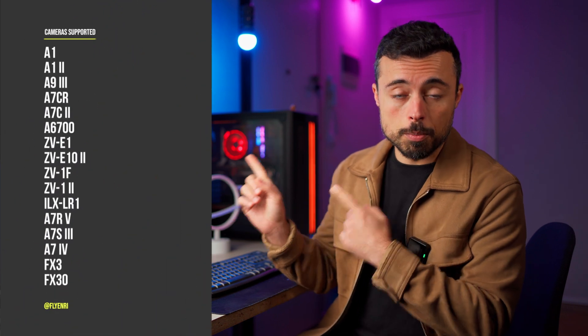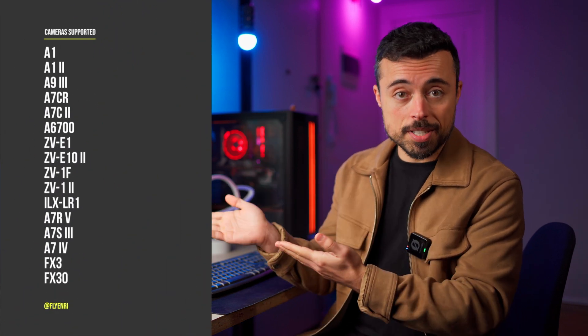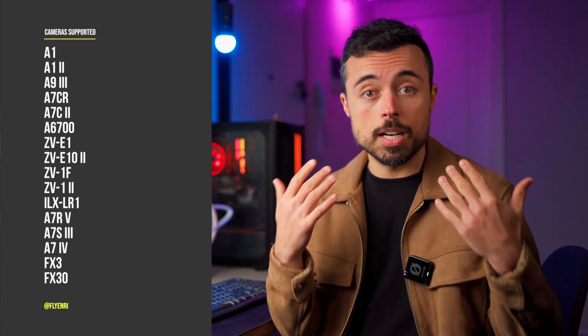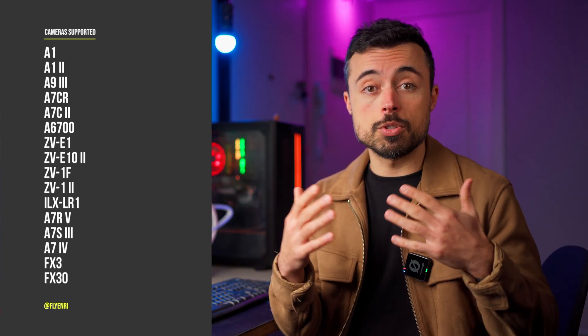First of all, these are the supported cameras, so you should check if your camera is listed here — otherwise none of these will work. Plus you need to have the most up-to-date firmware to be able to use all the features.